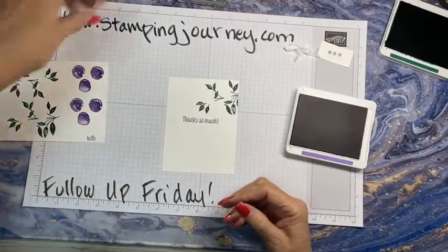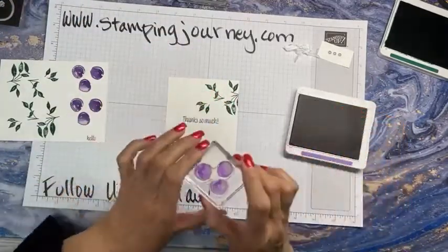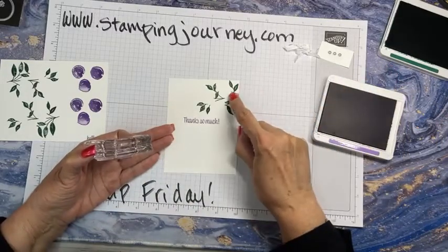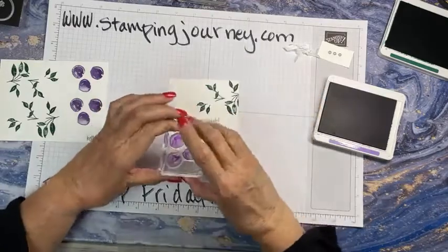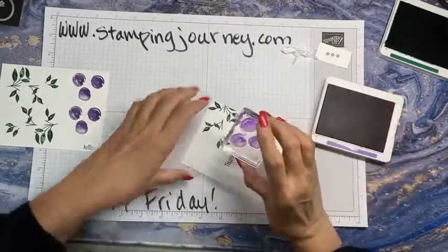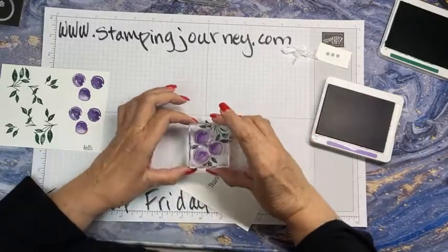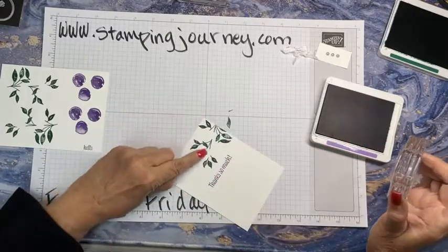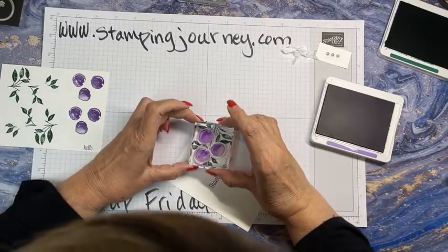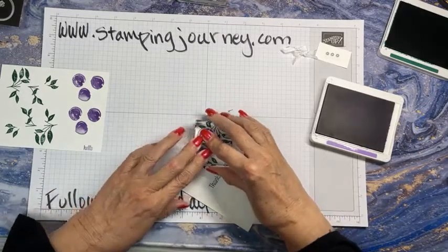Now my little plums can just be stamped right in there. On this piece, in the past we've used the flowers, so you can do the flowers or the plums — peaches, whatever fruit you want to do. Whatever you want to call it. I'm just kind of lining this up in here; there are ends and areas where it can go. So I'm just going to line that up — like that. It's pretty forgiving. Ta-da! Isn't that pretty? It's so vibrant. I really love it with the Gorgeous Grape.